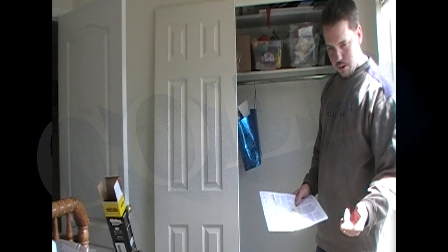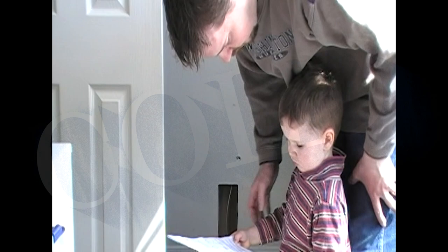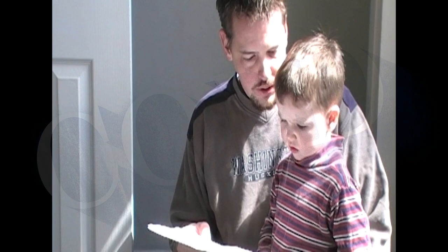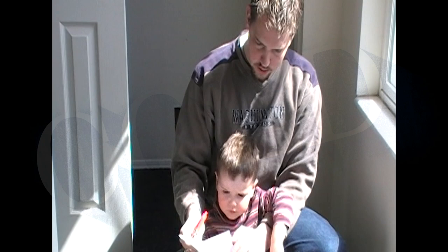I want you to read what these instructions say right here. Cut these doors, if necessary, so that there is one-half of the width plus a half inch. They already drew some doors for us — see right here.